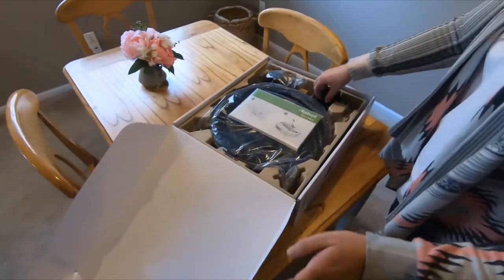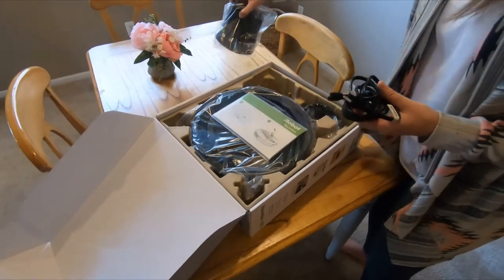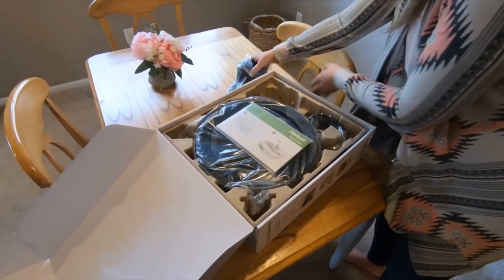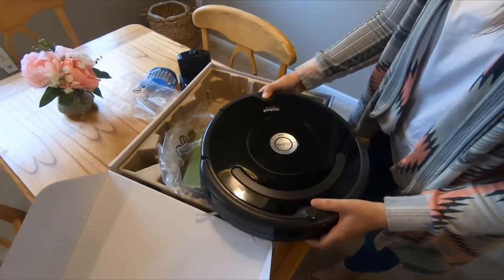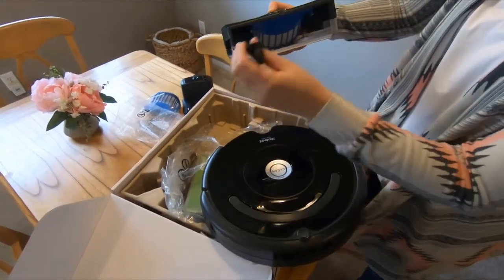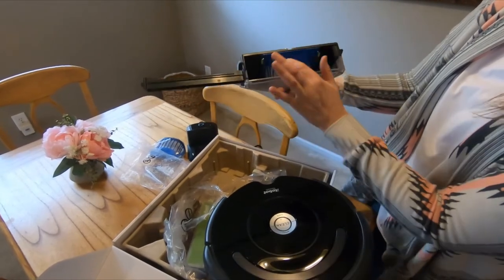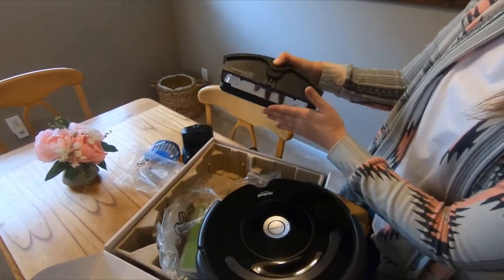It comes really well packaged, it has a charger cable, a charging dock. Here's the Roomba. The front has this little compartment where it sucks all the fur and the dust and everything into it. It has the filter here.